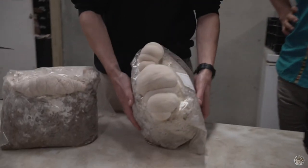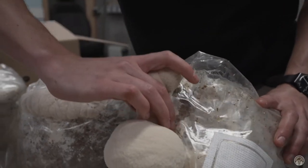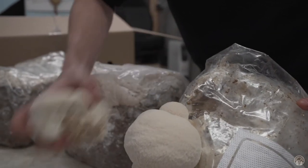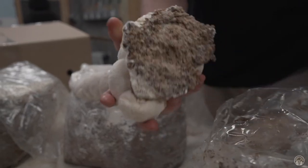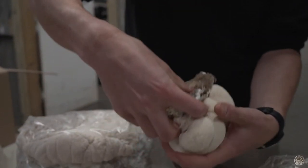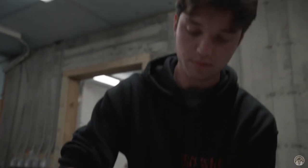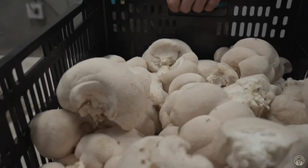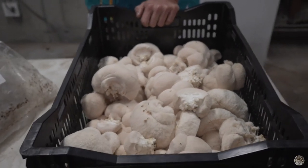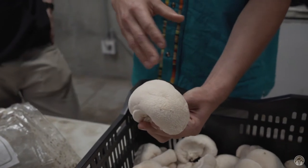Let's do some harvesting. The second flush is sometimes even easier to harvest — it'll just pop right off. Sometimes you get a good amount of substrate that comes off with the block, but it's pretty easy to just take it off and pop it. That way when we toss it in, there's less substrate getting on our fruits. Lion's Mane is a really fragile mushroom, so I noticed you kind of avoided touching the spines.